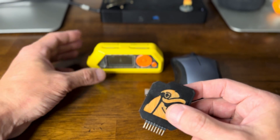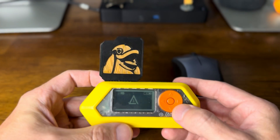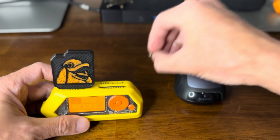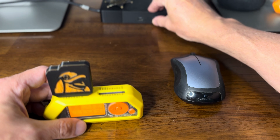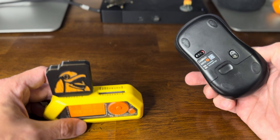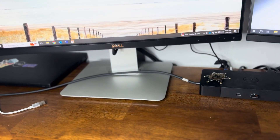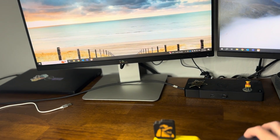The first thing we'll do is connect this to the Flipper — just like that. You can see I have my mouse and the little fob right here. I'll connect the fob to my computer. I can hear that it went in. Let's turn the mouse on. The mouse is working — we can see that right here. As I move it, the mouse moves.